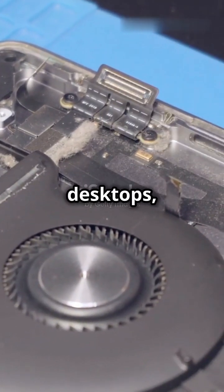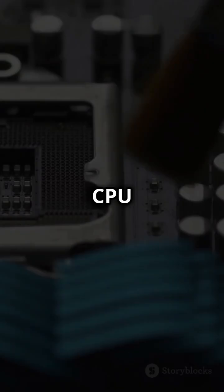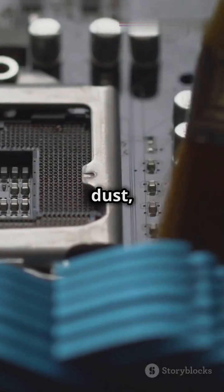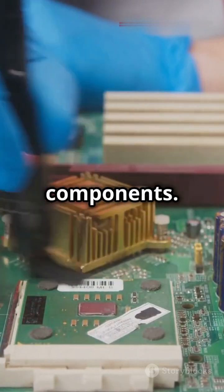For desktops, open the case and gently clean the fans, CPU cooler, and power supply. Use a soft brush for stubborn dust, but be careful not to damage any components.